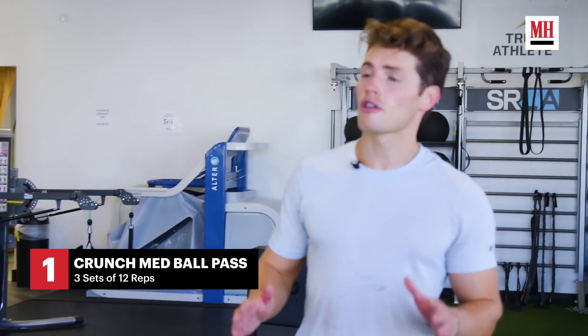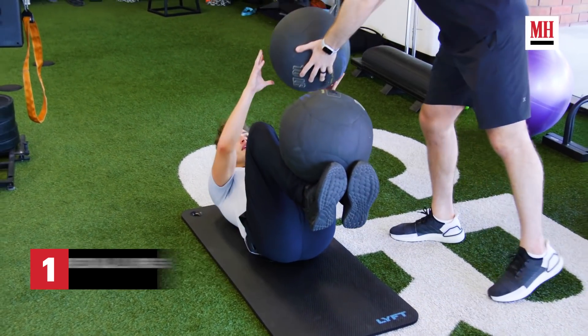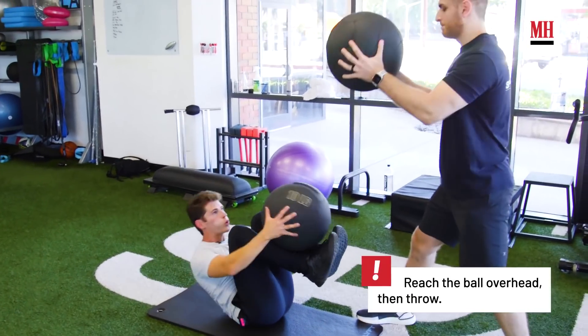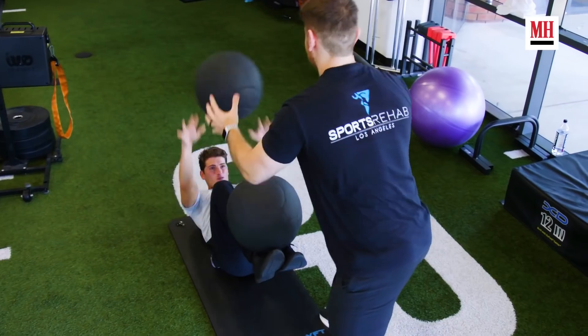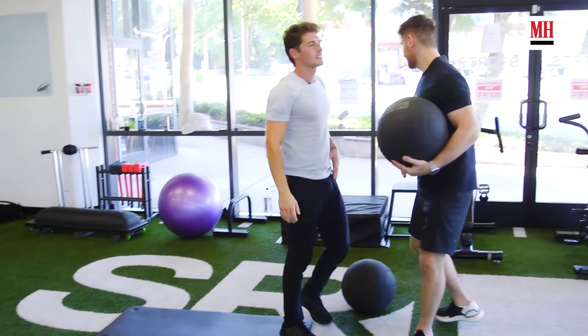So now we're going to do a crunch medicine ball pass. I'm on my back and put a medicine ball in between my feet. 12 reps — 13, one for good luck.